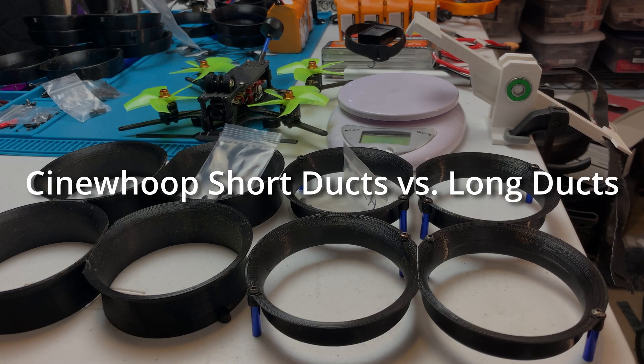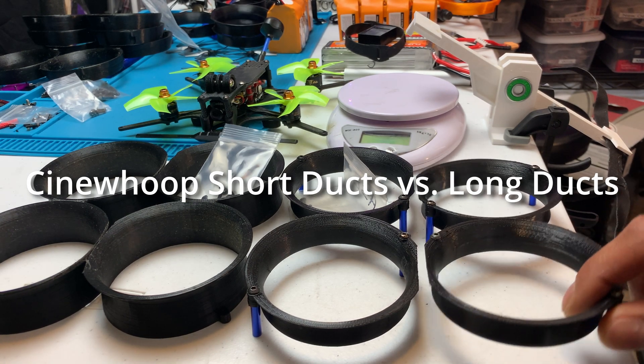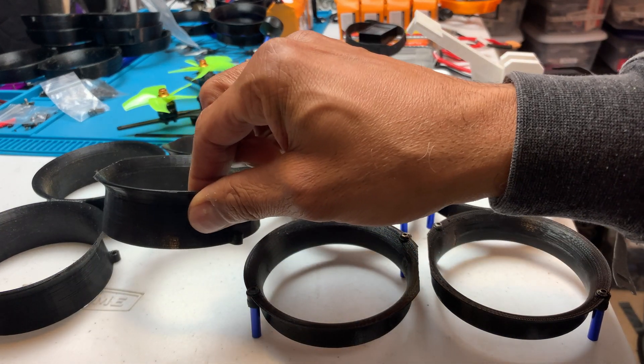Hey guys, Chuck here again, and today I'm going to do an experiment on short ducts for the Cinewoops versus the standard long ducts.